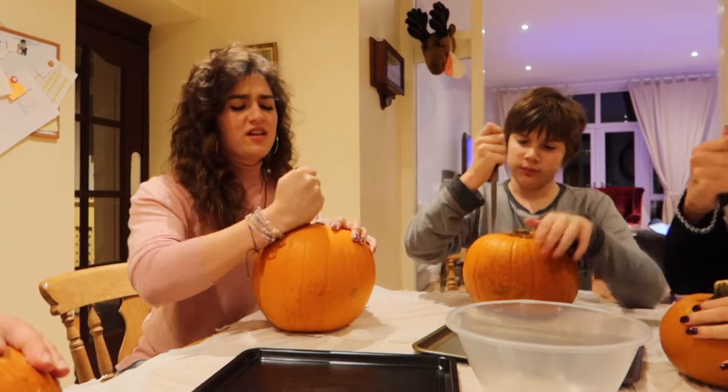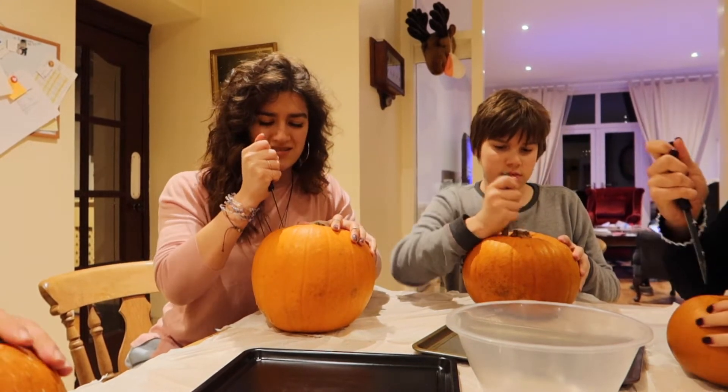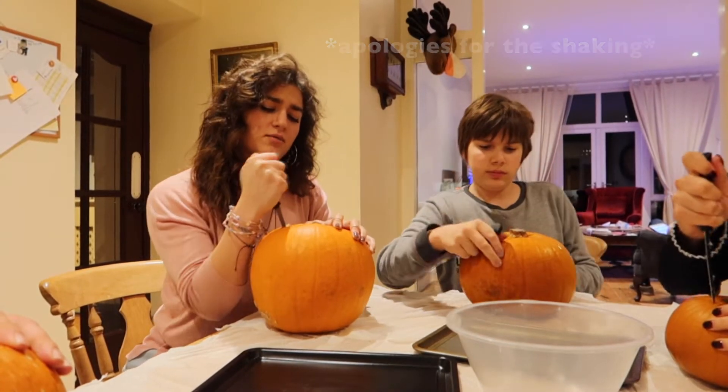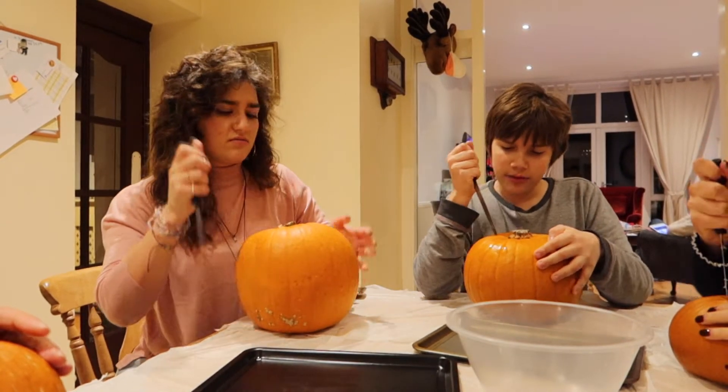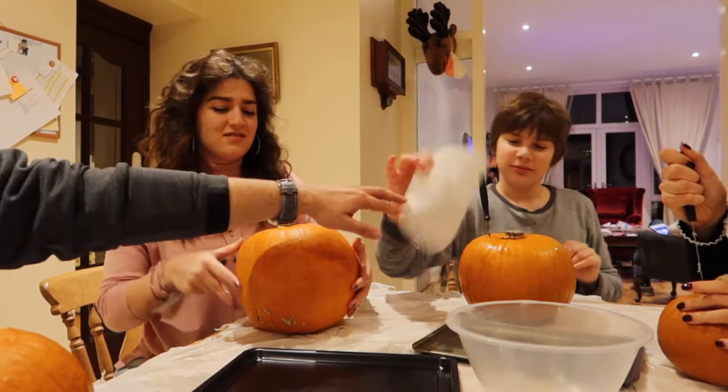Halloween is not a thing in Greece. I carved in my first year at uni flat, but it was shiny. When I celebrate Halloween here, I just wear costumes. I never dress up — I really don't like dressing up and stuff.